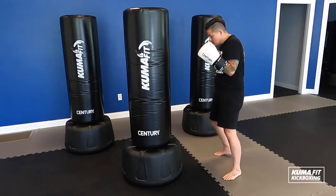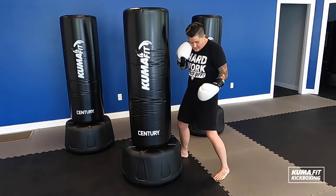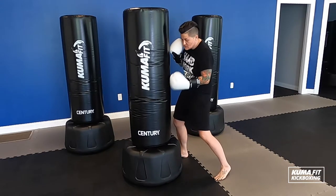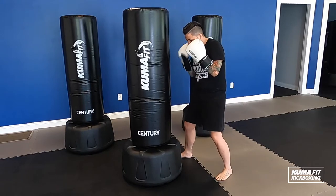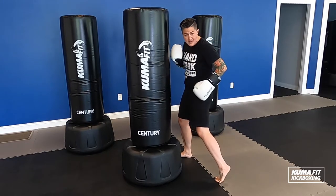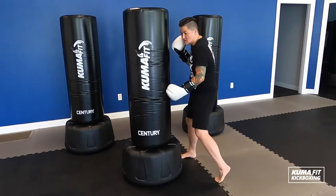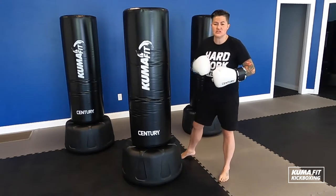Then my uppercut — I'm going to send my hand down by my hip, palm faces up. It's really a shot to the gut. Uppercut here, uppercut here. I'm using my hips and my feet to pivot and push that punch right into the bag. So it's not just about my arms, it's my lower body too.